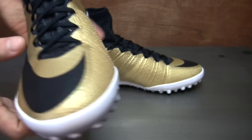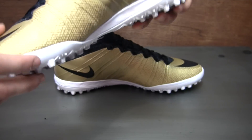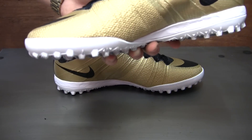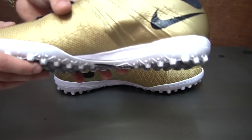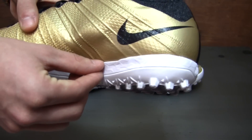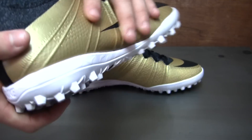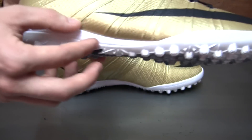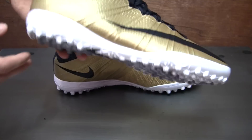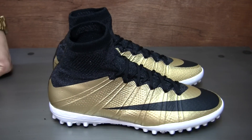A lot of people have issues with Superfly's ripping along the inside, but with this, because it has that little bit extra wrap up, it should give you added durability and make them last a little bit longer. Around the back, you do have a midsole layer of foam that comes through around the back and to the middle of the front as well, just to give you a little bit more comfort. Obviously you're not going to be running around on soft grass with these, so that added comfort is definitely a plus.